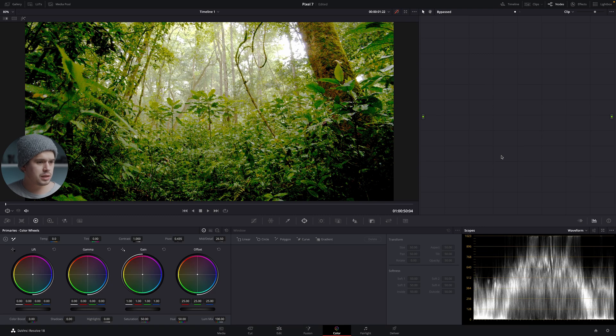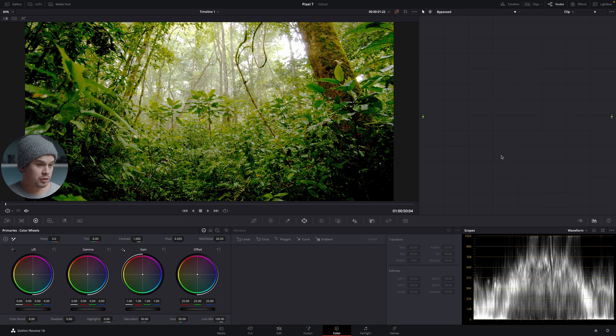Now let's jump into the color grading. This edit isn't going to be too complex — it's just a very easy and fast approach. I already made a tutorial explaining step by step every tool in the color grading department, which you can check out in the cards. In this case I'm going to work with five nodes in particular. We can add a node with Alt or Option+S on your keyboard, and this first one is going to be called 'Correction.'